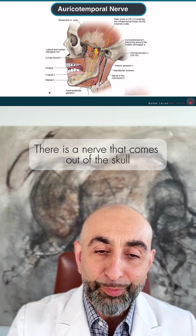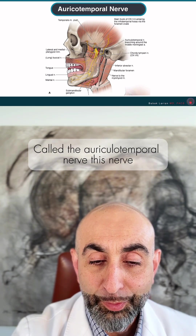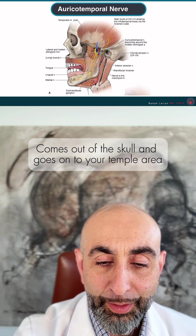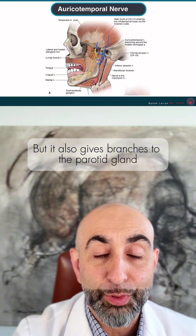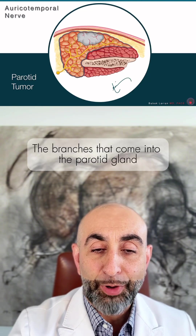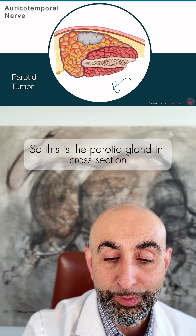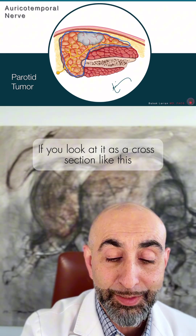There is a nerve that comes out of the skull called the auriculotemporal nerve. This nerve comes out of the skull and goes to your temple area, but it also gives branches to the parotid gland. The branches that come into the parotid gland — this is a cross-section of the parotid gland here.